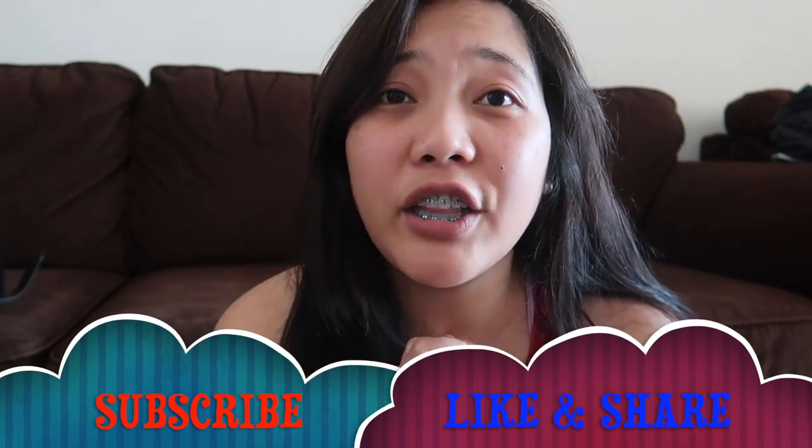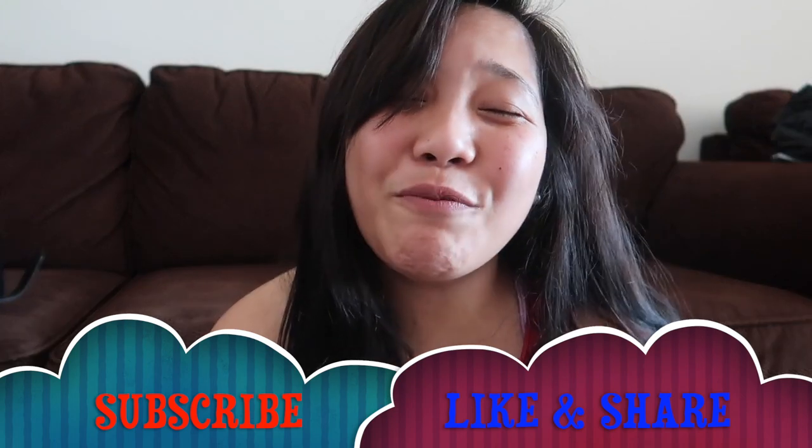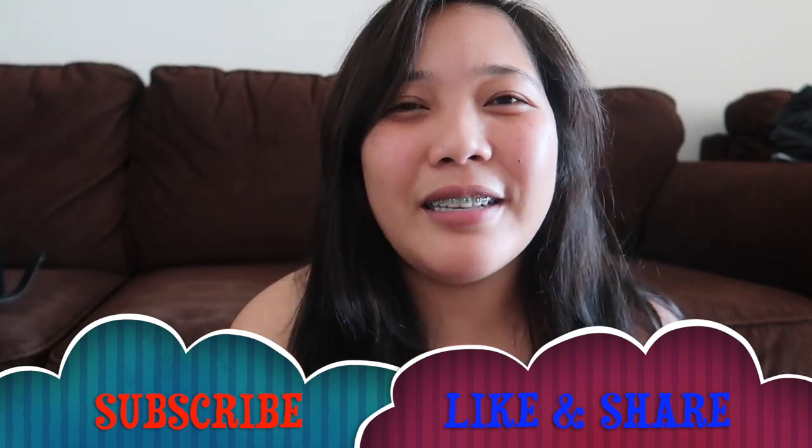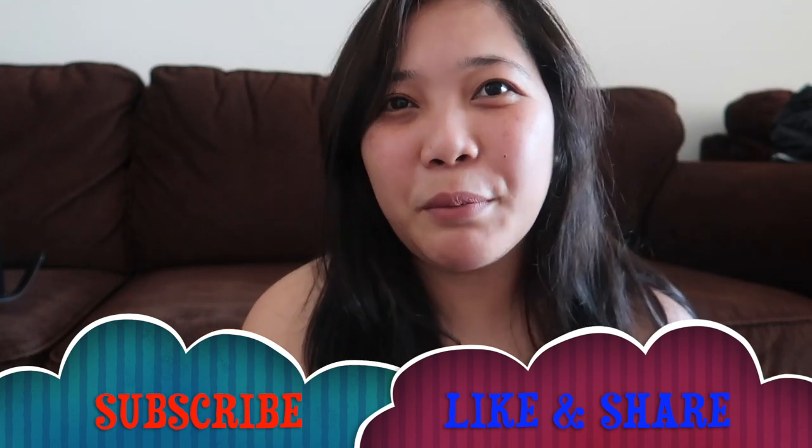If you enjoyed this, just give me a thumbs up, and if you haven't subscribed to my channel yet, please click the subscribe button down below and ring the bell as well so that you will be notified every time I upload new videos. I will see you on my next unboxing — bye!